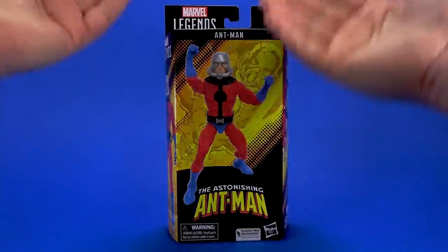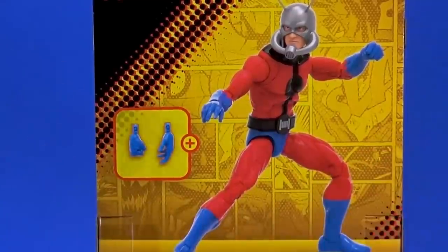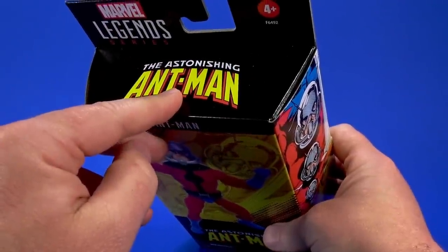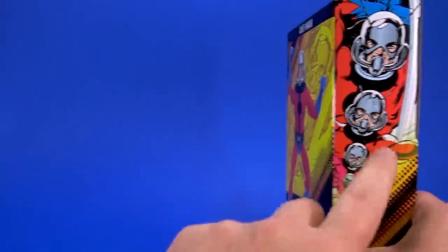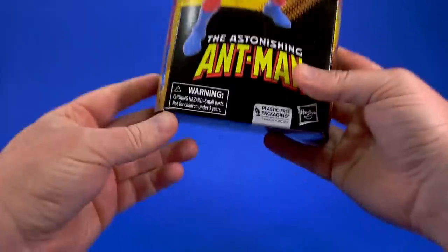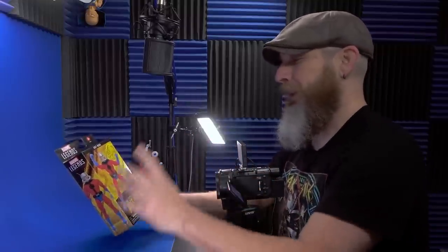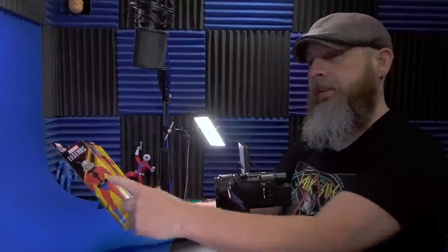I know it's Astonishing Ant-Man, which means it's Scott Lang, but looking at the figure — at least the pictures on the package — this is probably going to be my Hank Pym in my classic Avengers display. It just has that look, so classic-y. There's some comic art on the side that looks like it's from Astonishing Ant-Man, a more recent series, but riding by on a galloping horse you'd think that's some classic Ant-Man artwork. And of course, warning: choking hazard, small parts. Don't put the superhero that shrinks down to bite-sized form in your mouth — one-twelfth scale.